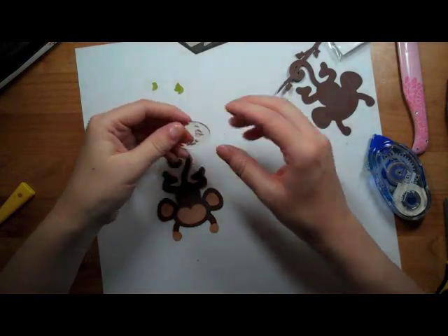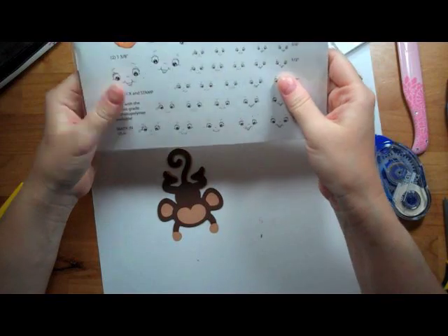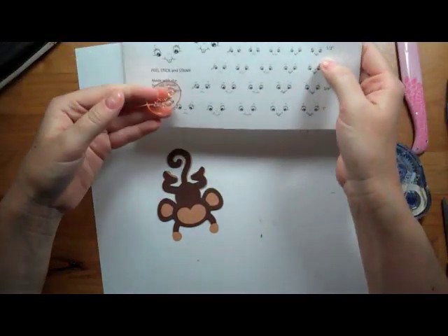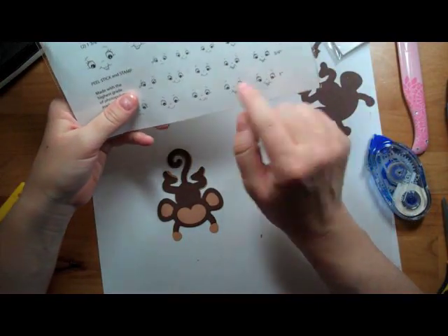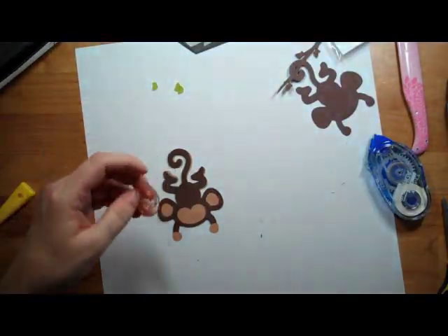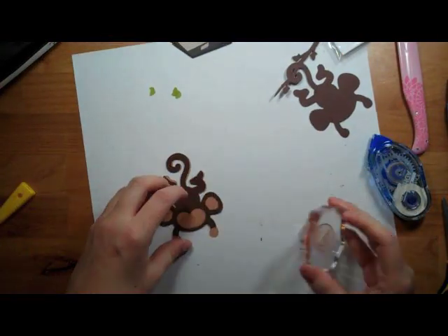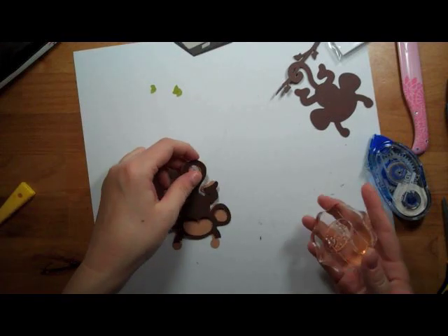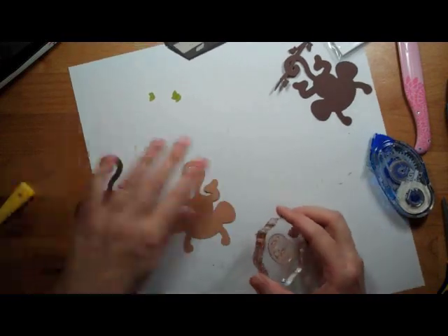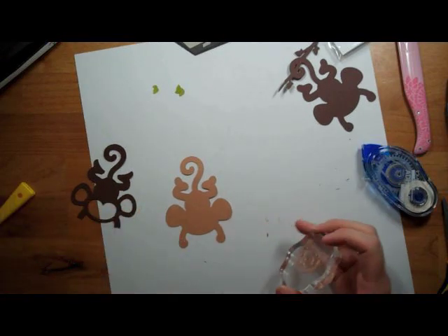I'm going to stamp the face on here — it's a wide-eyed kid's face from Peachy Key Stamps and the one I'm using is this stamp right here. I think it's cute, so hopefully this will work out for the monkey. I'm going to stamp it first and in case it doesn't work out I'll just flip everything over, so I'm going to stamp it before I put them together.